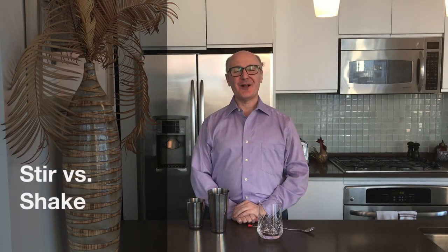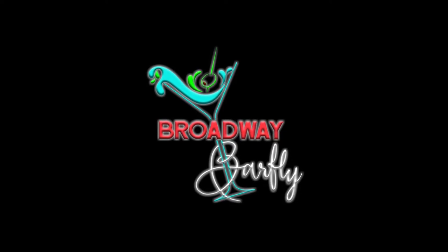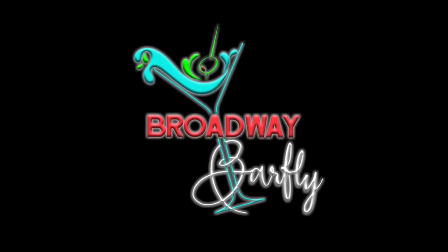Hello folks, Rob Dreemeier here. Welcome to Broadway Bar Fly. If you're a theater fan who loves a great cocktail, click that subscribe button because Broadway Bar Fly is the channel for you.